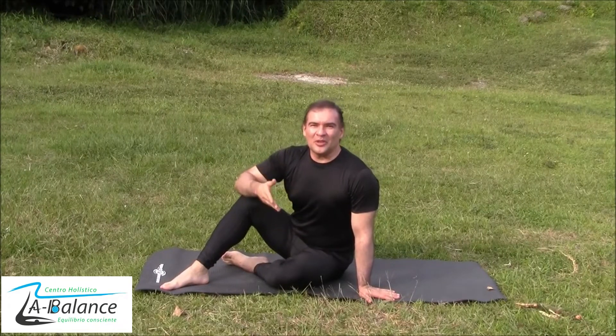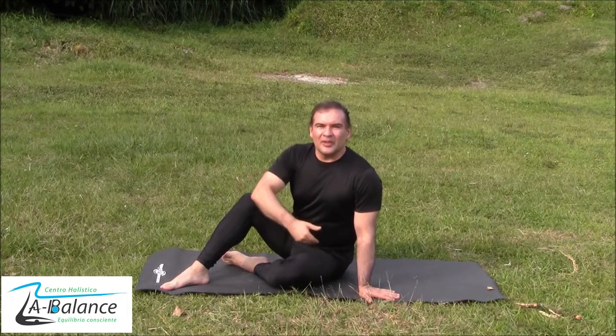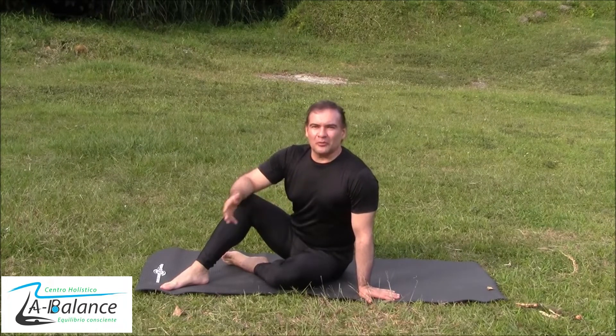Hi, I'm Julián González and in today's video I'm going to show you some stretches to release the hips and the lower back. Okay, let's start with the first one.